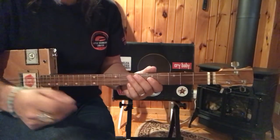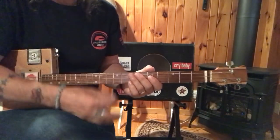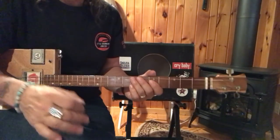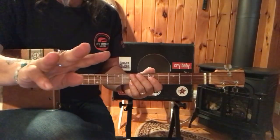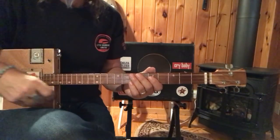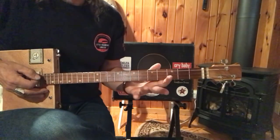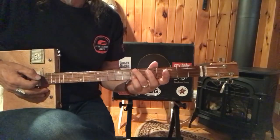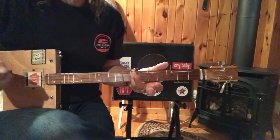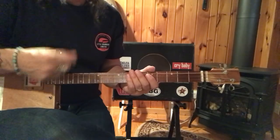Everybody's copied it — from Alan Jackson to The Who. You can do it country, you can do it rock and roll, you can do it any way you want. This is how I do it. I'm just going to use two shapes, three chords. Shape one is the inversion of G. So G, C, and D. I'm going to go through the song first, and then we'll break it down.